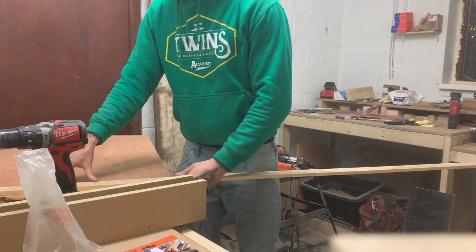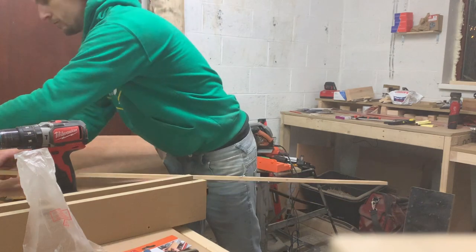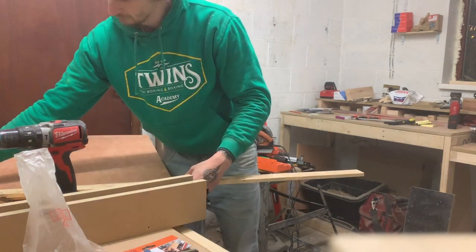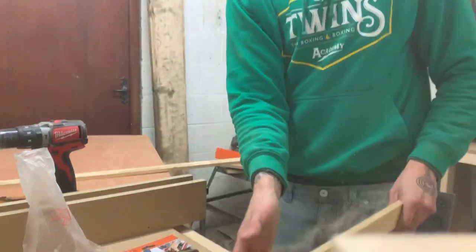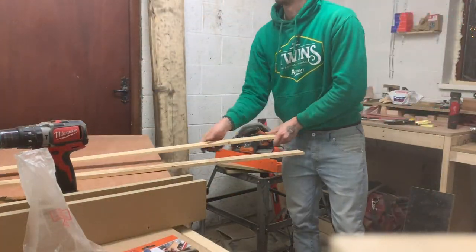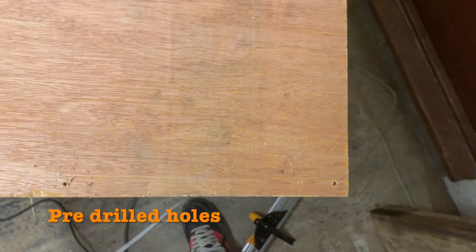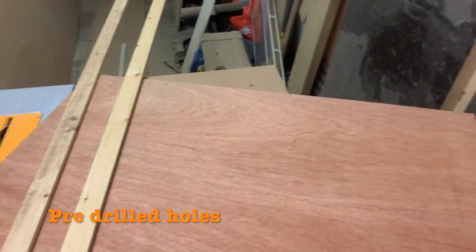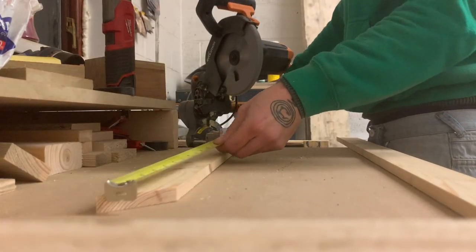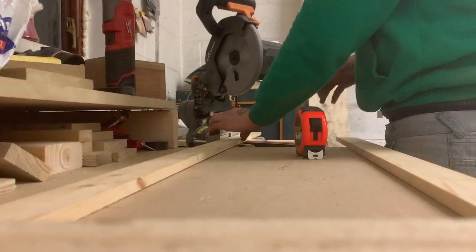I next got what I would be using as the frame around the blackboard. These are just some off-cuts of wood that I had lying around. I measured out and cut these down to size with a 45-degree mitre cut on my saw.